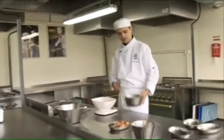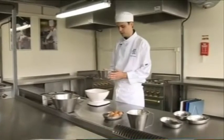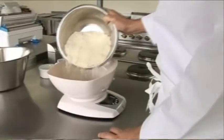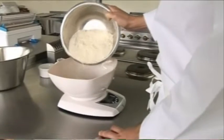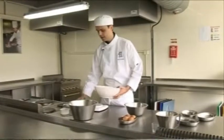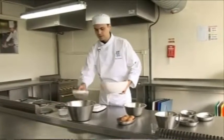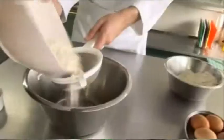I've got my ingredients ready. I've got some 00 flour which is finer than normal flour. I'm going to measure out 250 grams of this. I've weighed out my flour and I'm going to add a pinch of salt to that. I'm just going to sieve that to get rid of any impurities in there.